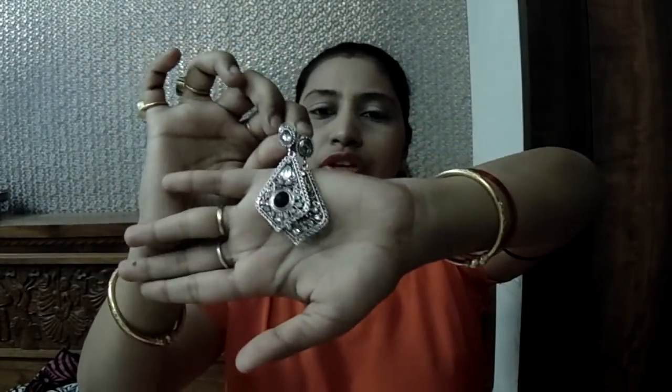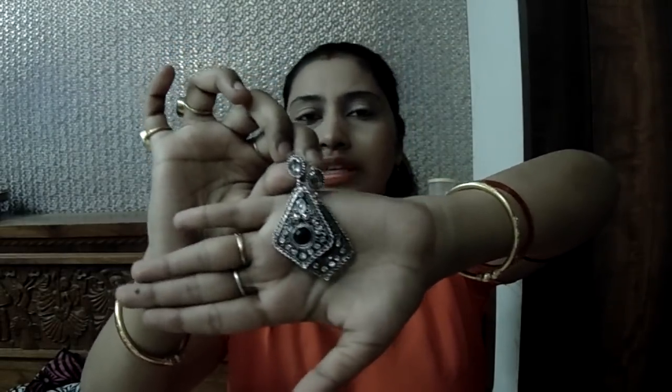Now I will move to the next pouch. I have another earring — it's an oxidized earring. This is the other pair of earrings I got. It's an oxidized one with a white stone and a black stone. I think this earring will go with any kind of kurti, salwar, jeans, anything — it will look very nice.